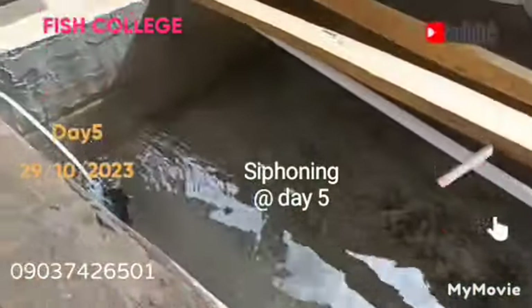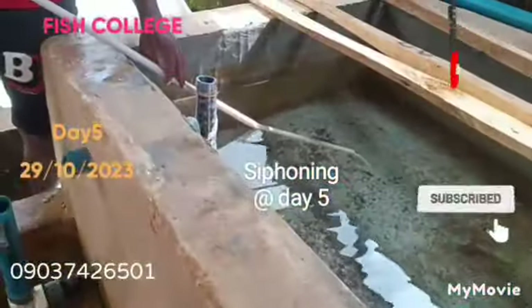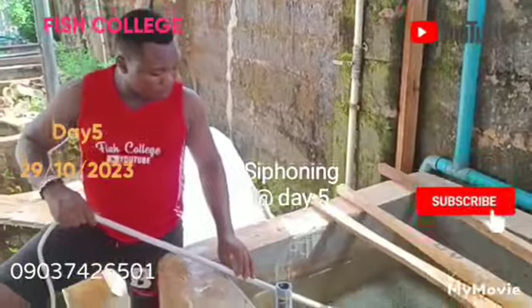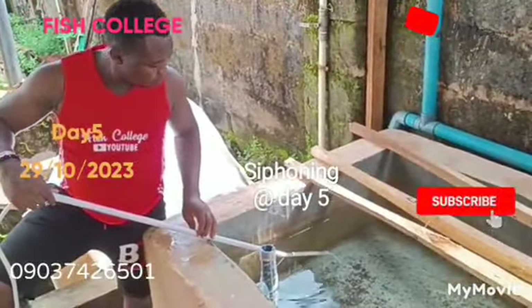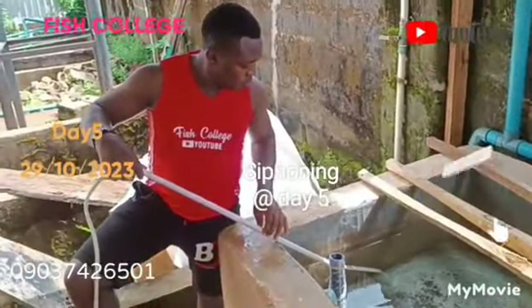Hi, good day everyone and welcome to our channel once again. Today I made this particular file — we are managing Day 5, and this video was produced on the 29th of October 2023.